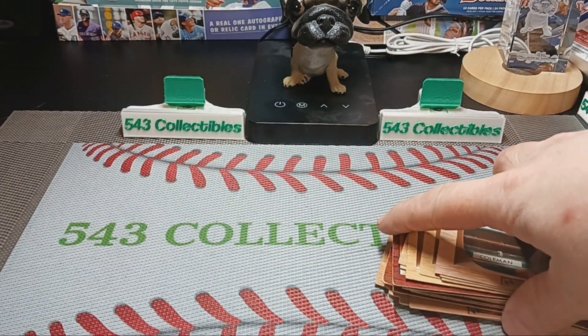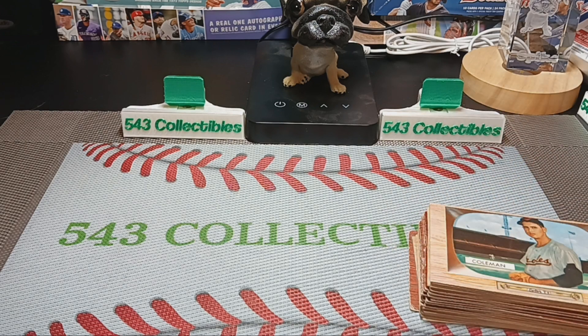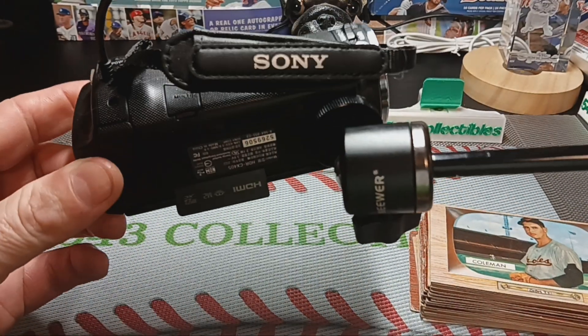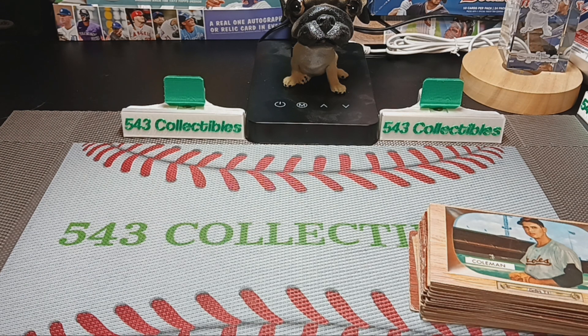Let me know in the comments how the video looks — if it looks better than my older ones with the film with the camcorder. This is what I usually use, just a Sony Handycam mounted on the table. I'm gonna try my phone out and see how it does. Let me know in the comments. Thanks for watchin'.